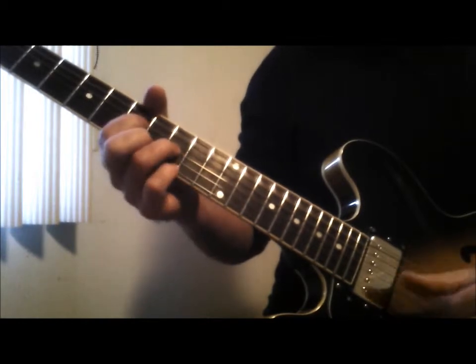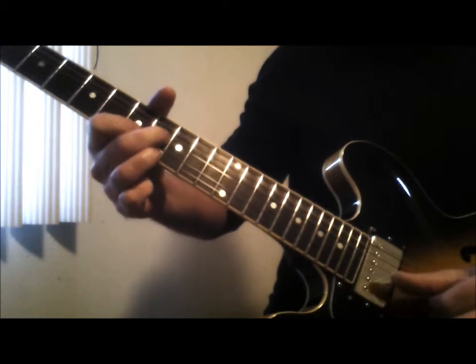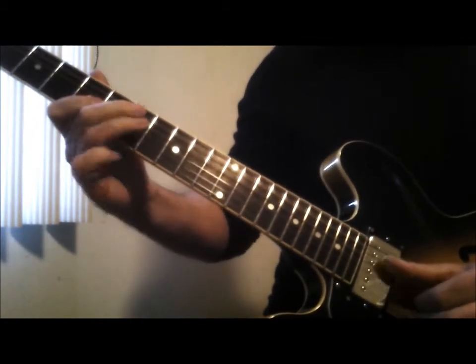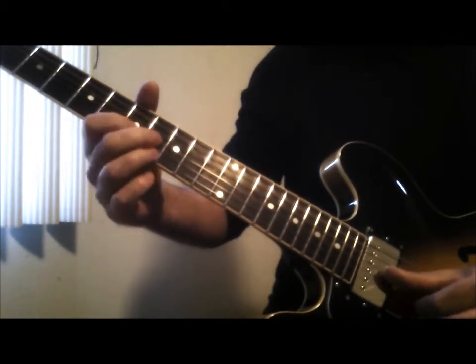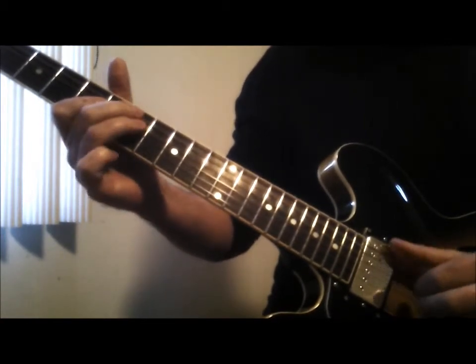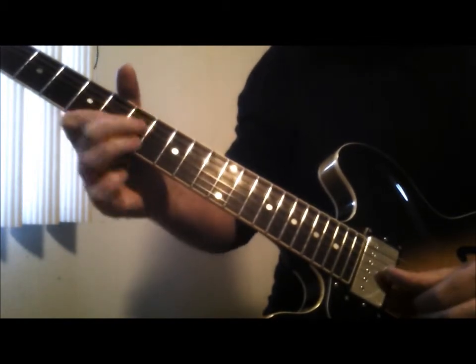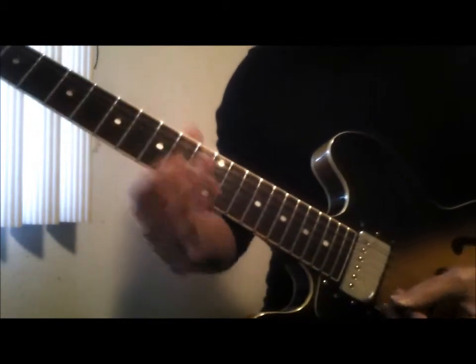So if this is your A note, A chord, you can go like... It's also like a diminished idea. And that's that idea there.